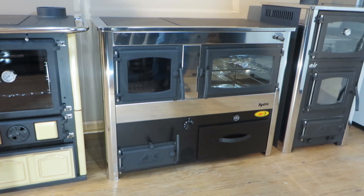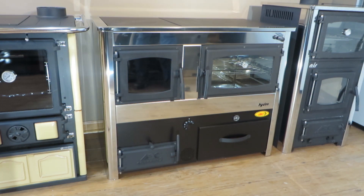These are only available through Obadiah's Wood Stoves and nowhere else. This unit is available as a boiler, and it's also available just as a normal wood cook stove. I'm going to go over some of the features of this cook stove and show you what makes it so unique and cool.